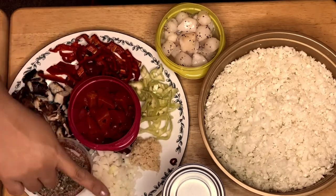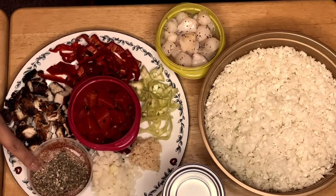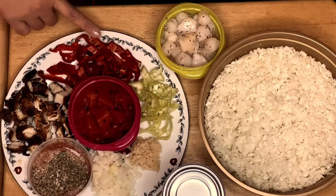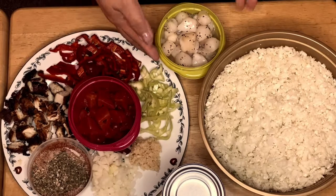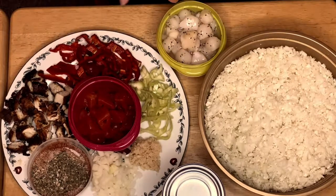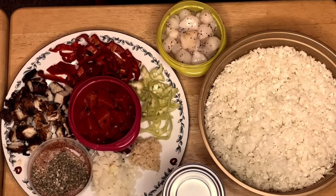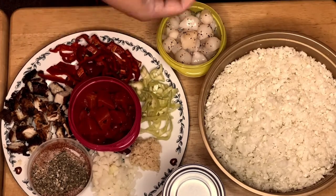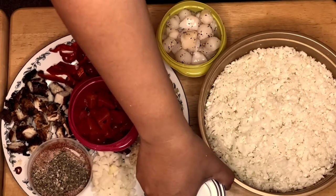I have the garlic, onion, and this is our Creole seasoning. I have the chicken, red pepper, green pepper, tomatoes. And I have a baby scallop instead of using shrimp — you can use any protein that you like, so I figured I'll try scallop this time.